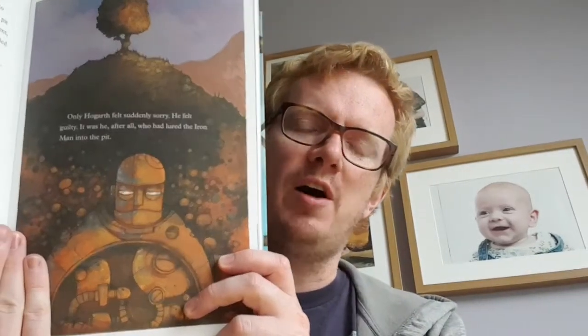We are reading The Iron Man, written by Ted Hughes, illustrated by Chris Mull and published by Faber and Faber. Today we are reading chapter 3. You will remember chapter 2 ended by the farmers burying the Iron Man alive. What's to be done with the Iron Man?